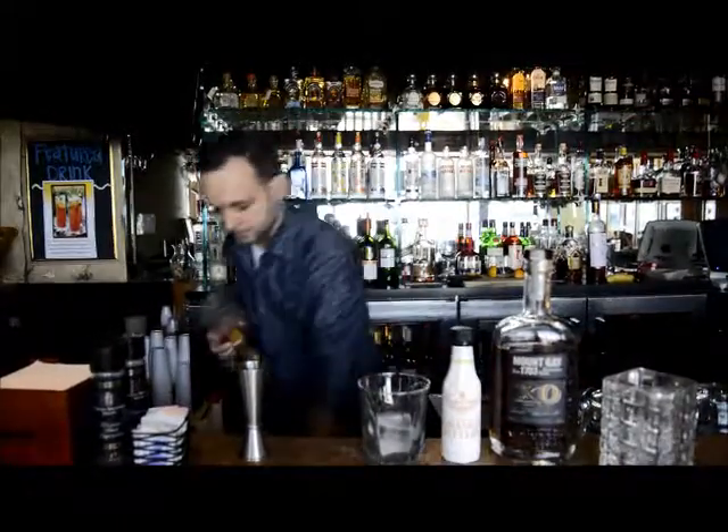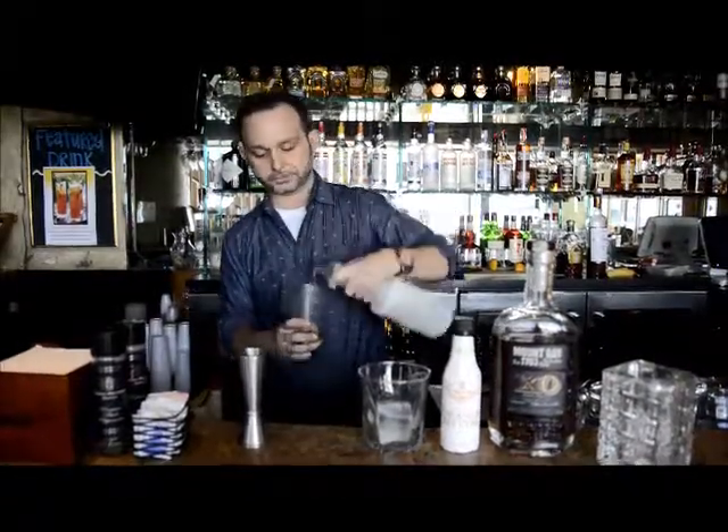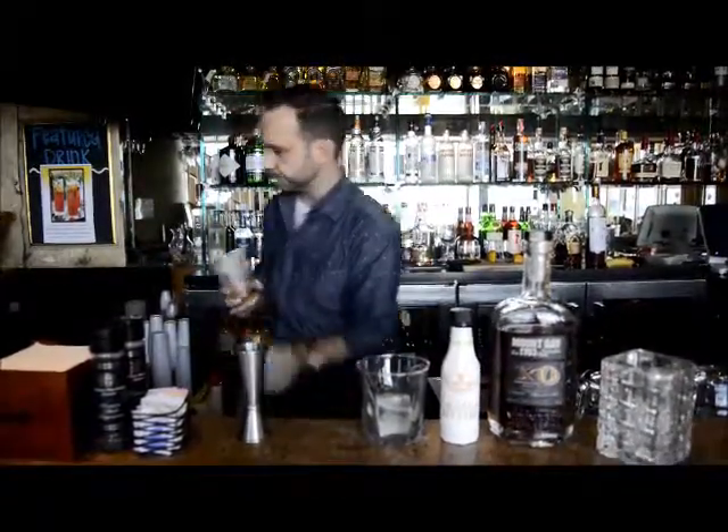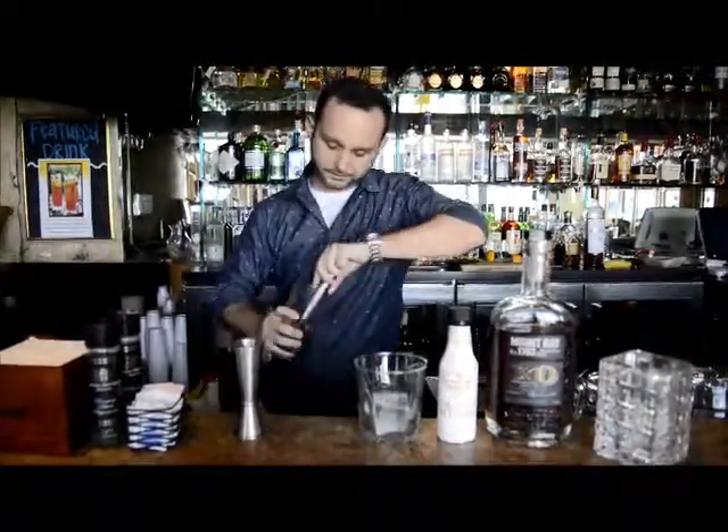First what we're going to do, take our mixing glass, put orange and a cherry in. We have our simple syrup, which is essentially half sugar and half water. Take our muddler — we're going to muddle those down together.